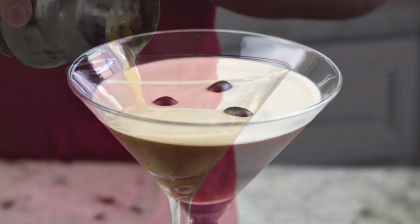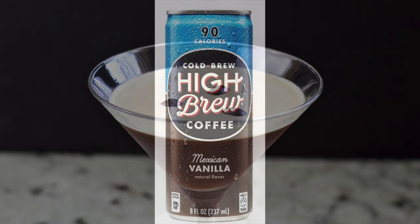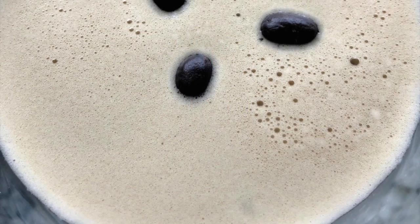The espresso can be hard to come by if you do not have an espresso machine. I actually went to a coffee stand and asked them to just give me a shot of espresso. If you don't want to do that, you can also use cold brew coffee. I used this High Brew and it was actually really good — it foamed really nicely. So there is that option as well.